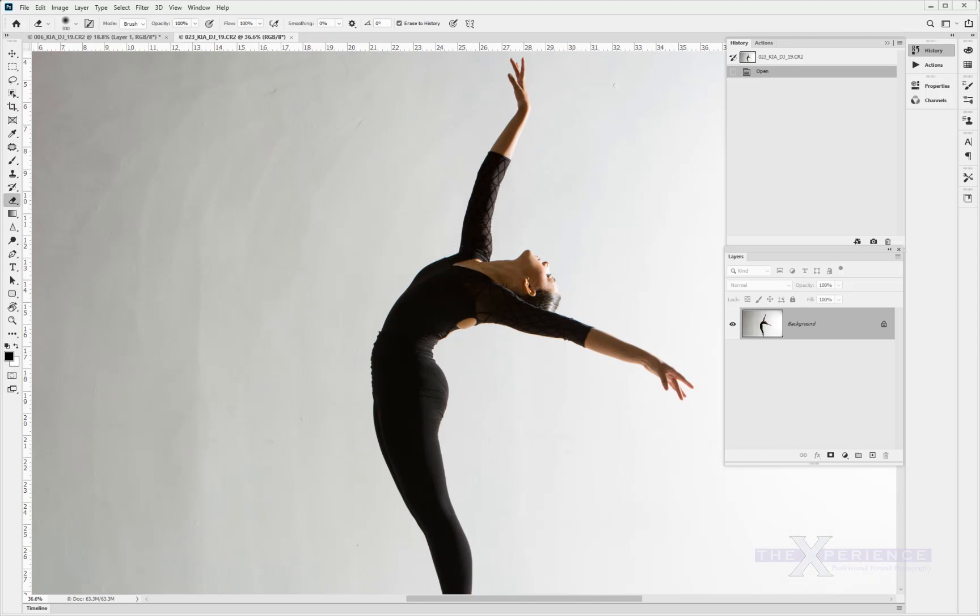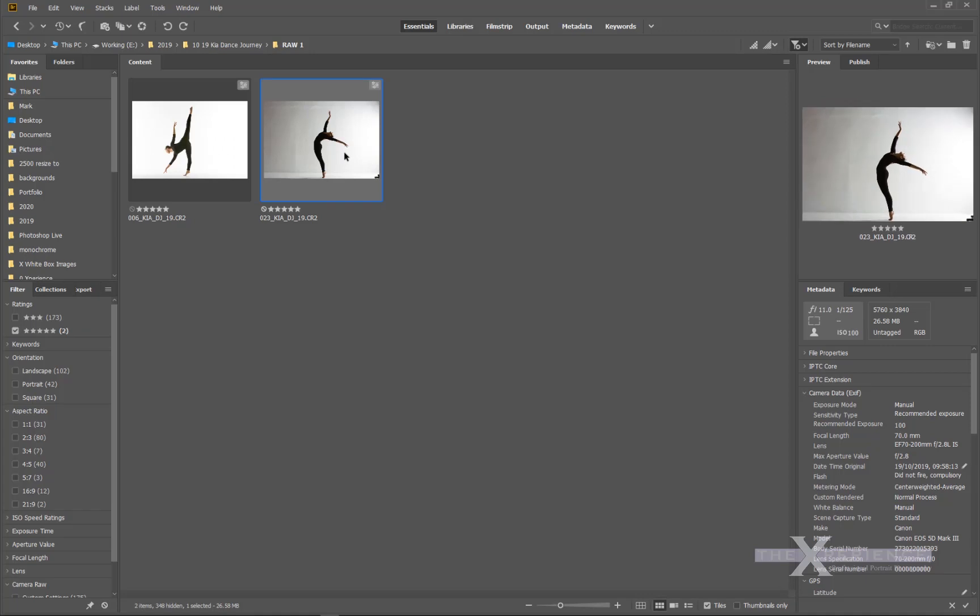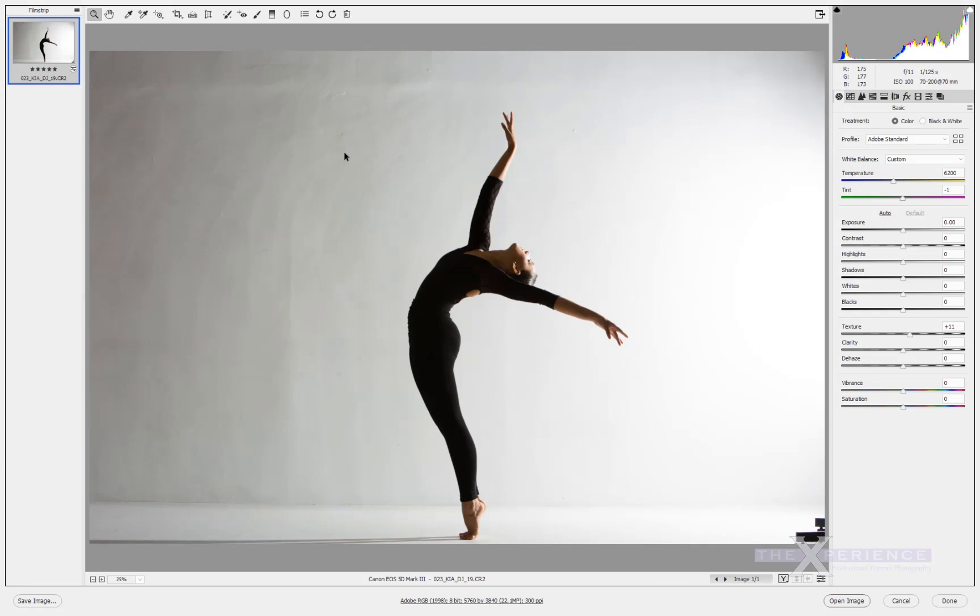We're working in Photoshop, but I would actually go back to the raw first — just double-click it to launch it, bring up the raw window, and add some adjustments to help me. Let's bring the contrast down a lot more to bring some more detail into the face. Push the highlights up a little bit to lighten it. Shadow-wise, bring it down just a little bit, then push whites up quite a lot, and bring blacks right down to about minus one.